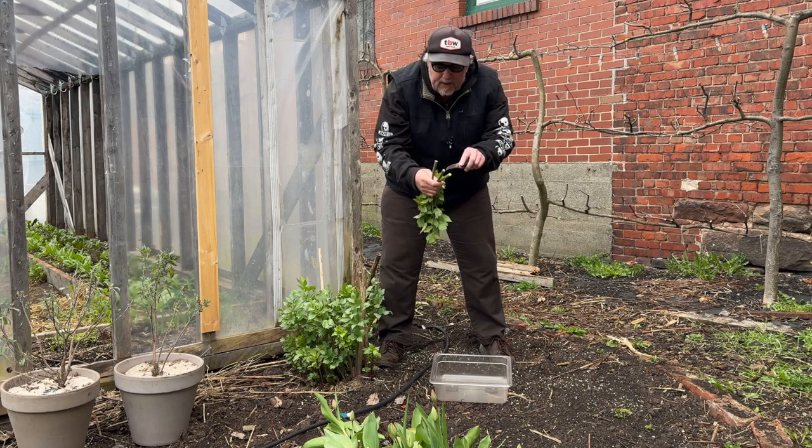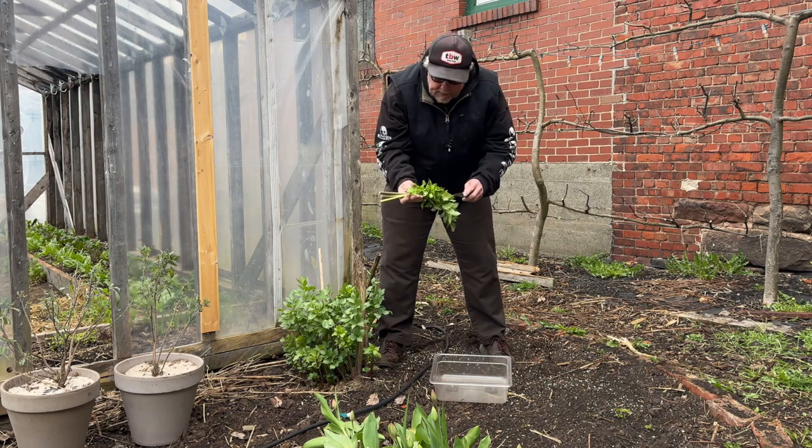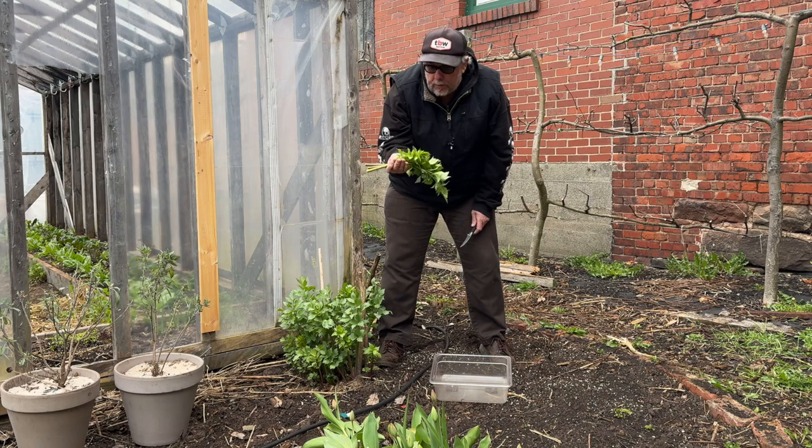It's a nice, hollow, round stalk, so it makes it an attractive pickle. And the leaves can be used in a stock pot or even in salads.